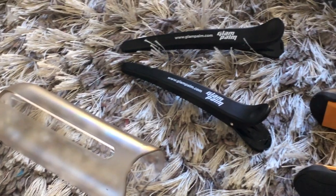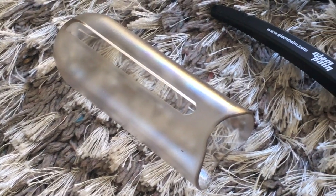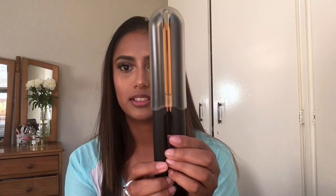What I like about this is — I didn't come prepared, obviously I did not put any clips out — but hello, well done Glam Palm, it actually comes with clips! I'm going to use these two clips. I love the smell of new things, don't you? I love the smell of new things.